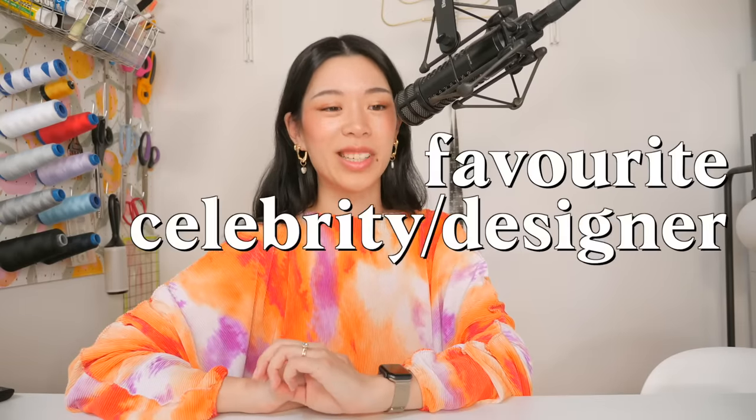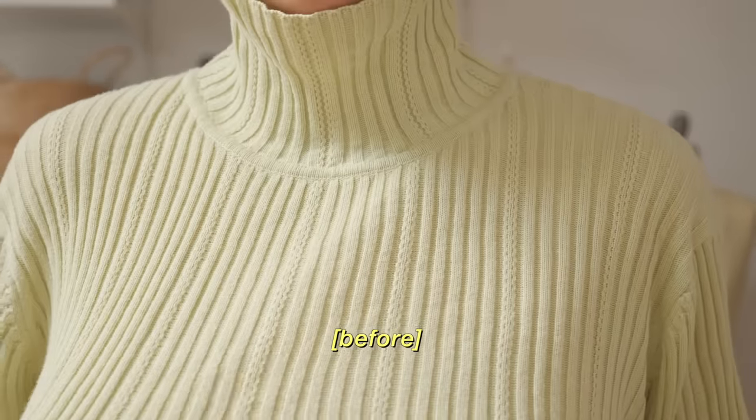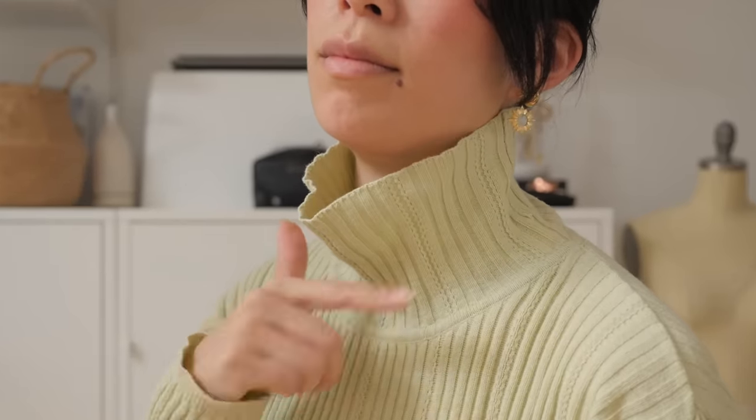Well folks, I made it to the thrift store. I was looking for pieces I could thrift flip into some of my favorite celebrity designer looks. I got this turtleneck sweater — I love the color of it, but the neck hole has some stiffness that doesn't feel quite right. I feel like it went through the wash badly one time and now it's like this.